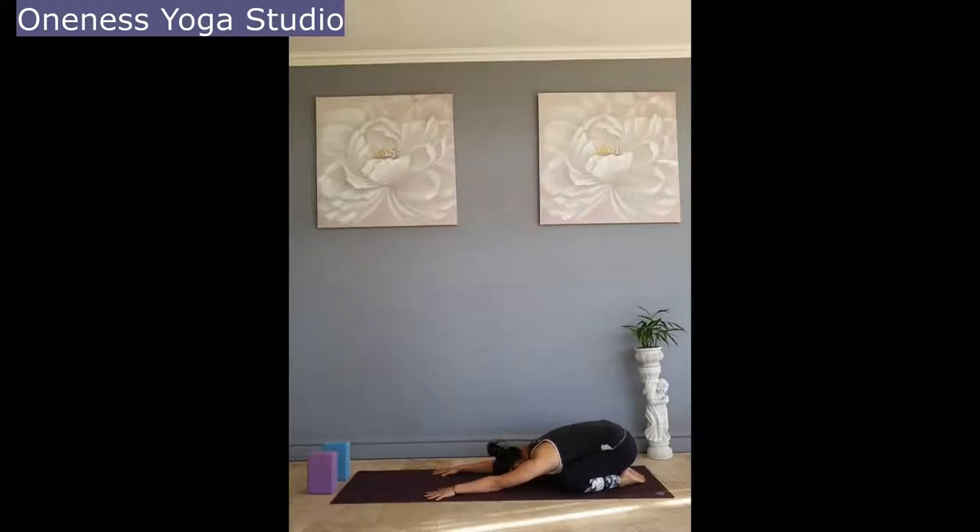Let's use this time to settle into your body, noticing how you're feeling physically and emotionally, noticing your breath. Take a few deep breaths here — inhaling for four, exhaling for four.